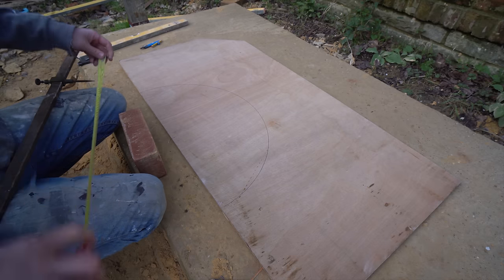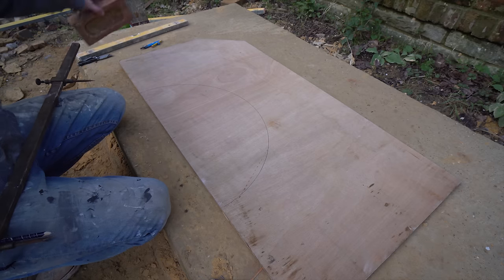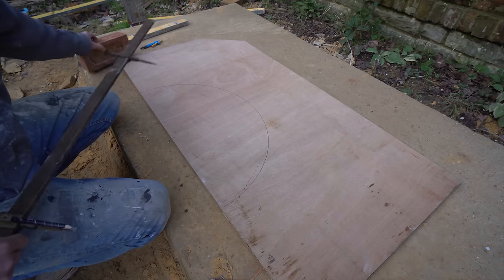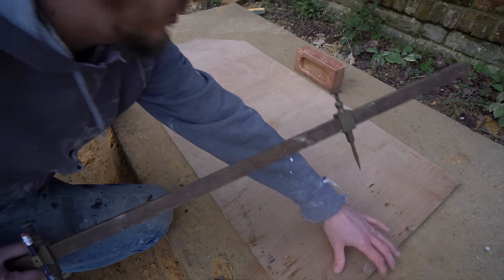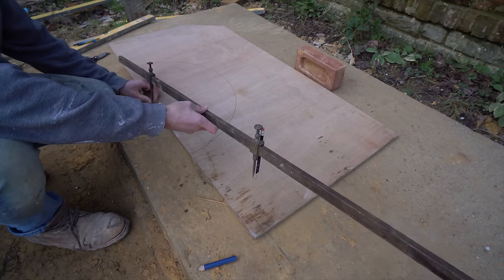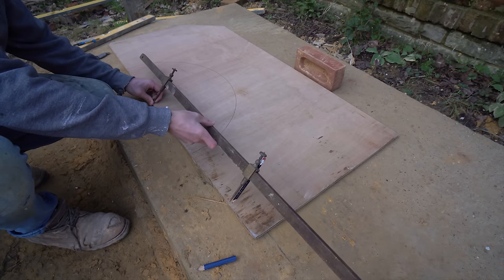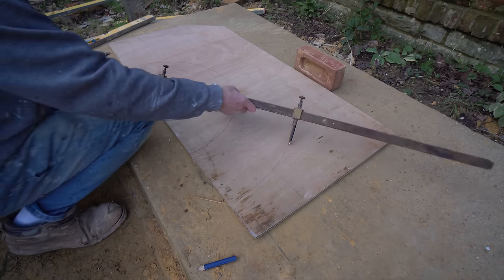So once you've got your trammel all sorted, obviously double check it. I may have to move the camera or maybe move this bit of wood because the tripod is right where I want my trammel to go. So I'll move that over just for a minute. Get your point on exactly the same mark as you did for the intrados and then you mark out that extrados.